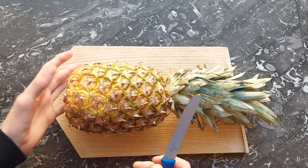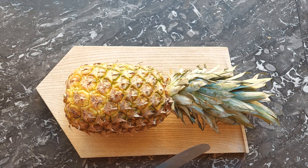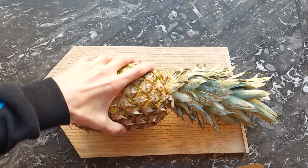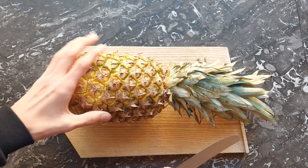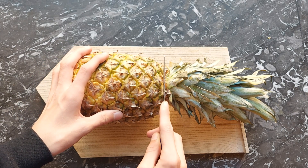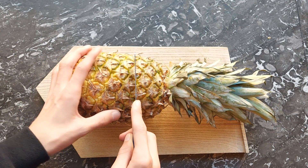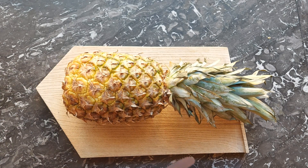Pineapple is a very particular fruit when it comes to freeze drying, and there's one very important thing to remember about pineapple. Usually people cut pineapples in this orientation, then make slices and eat them, or try to dry them. This doesn't work, or at least it doesn't work well.